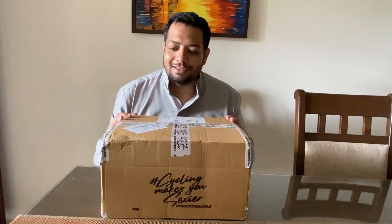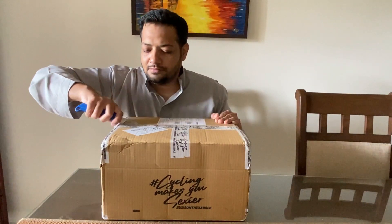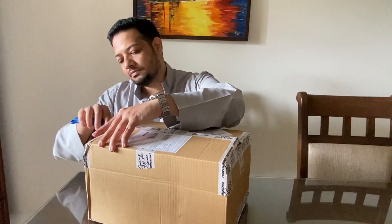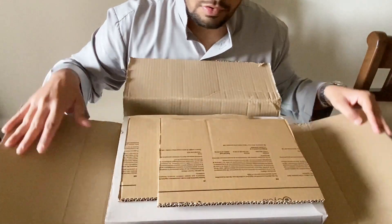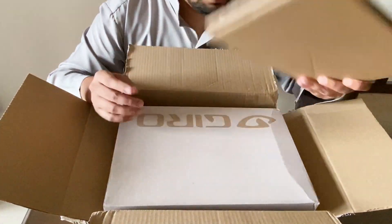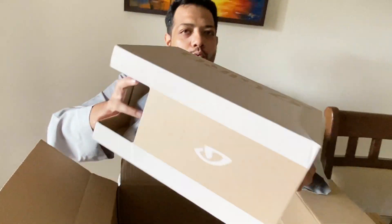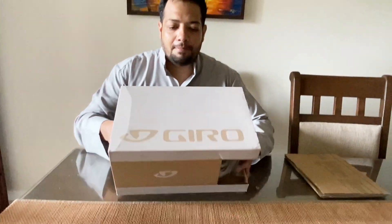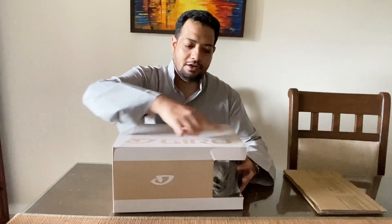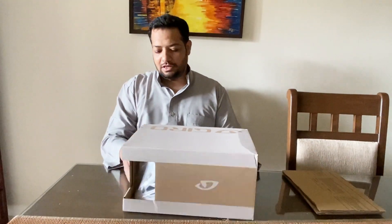Alright, so the packing is really good. Here you go — this is the Giro brand box. It's the regular Giro helmet box.